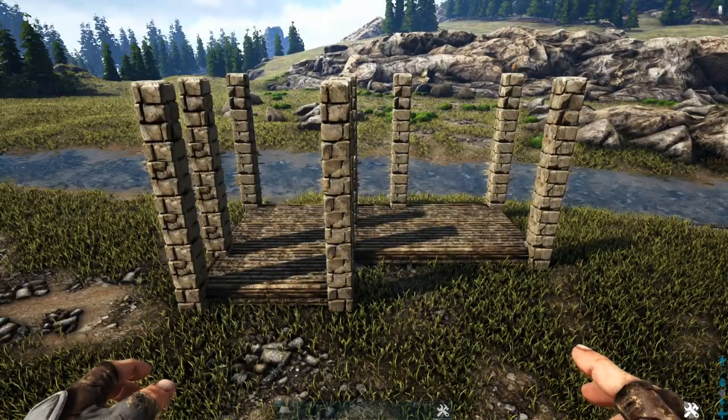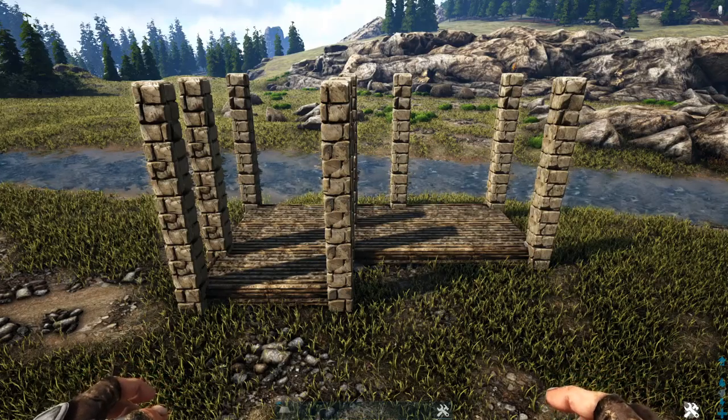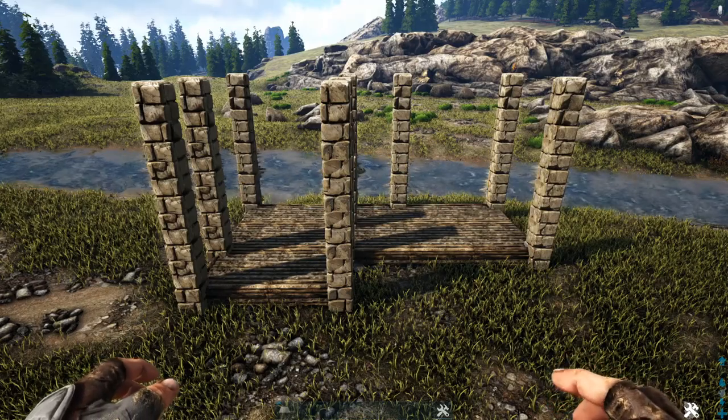Next we're going to go around the bottom of our build and put a thatch ceiling in front of each one of these wooden foundations.